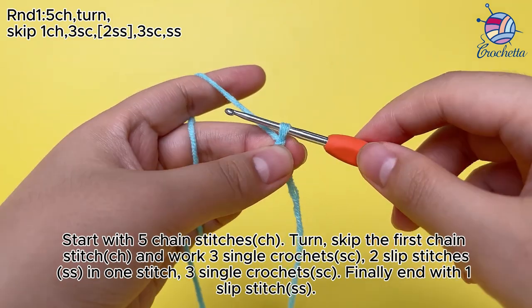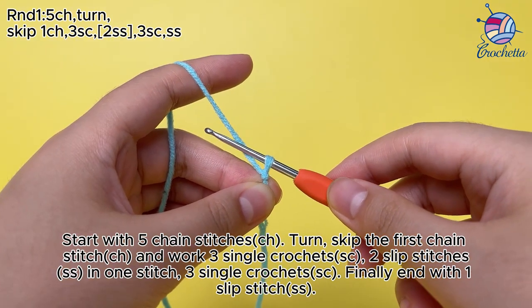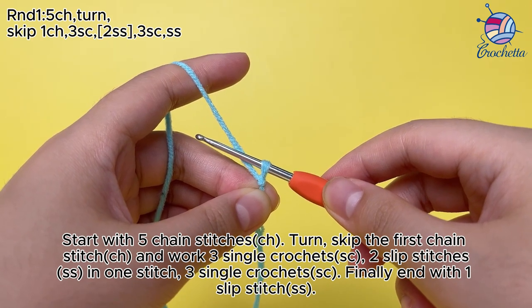Start with 5 chain stitches (ch). Turn, skip the first chain stitch (ch), and work 3 single crochets (sc), 2 slip stitches (ss) in 1 stitch, 3 single crochets (sc). Finally, end with 1 slip stitch (ss).